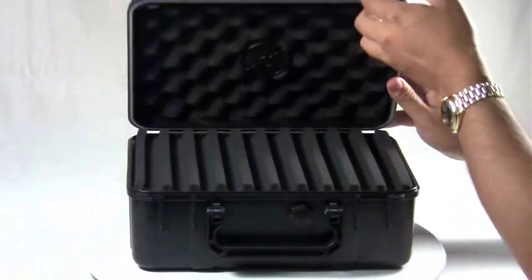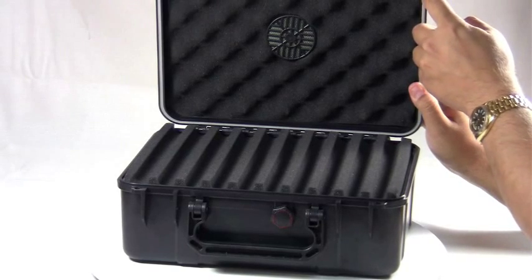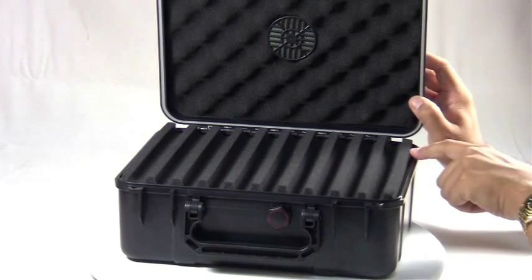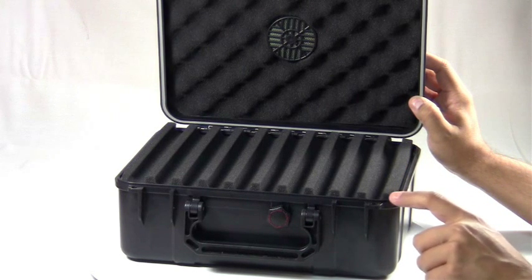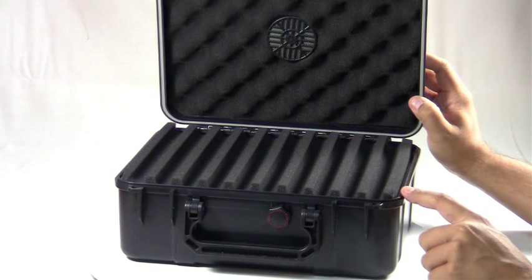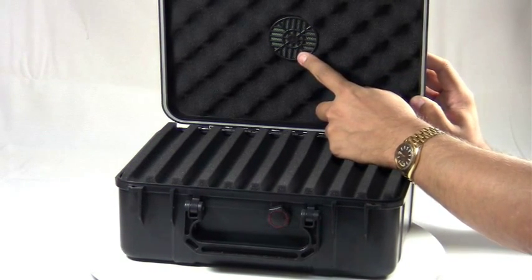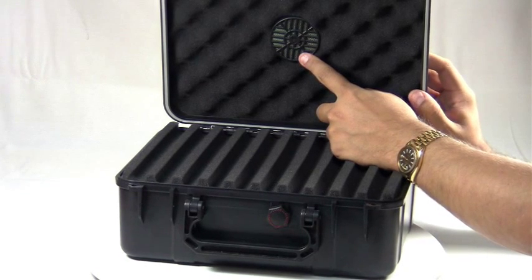When you open this up you'll notice on the lid there is a white o-ring. This meshes with a lip on the bottom to make this humidor completely airtight as well as waterproof. It also features a standard foam humidifier that you can remove and fill with activator solution or distilled water.